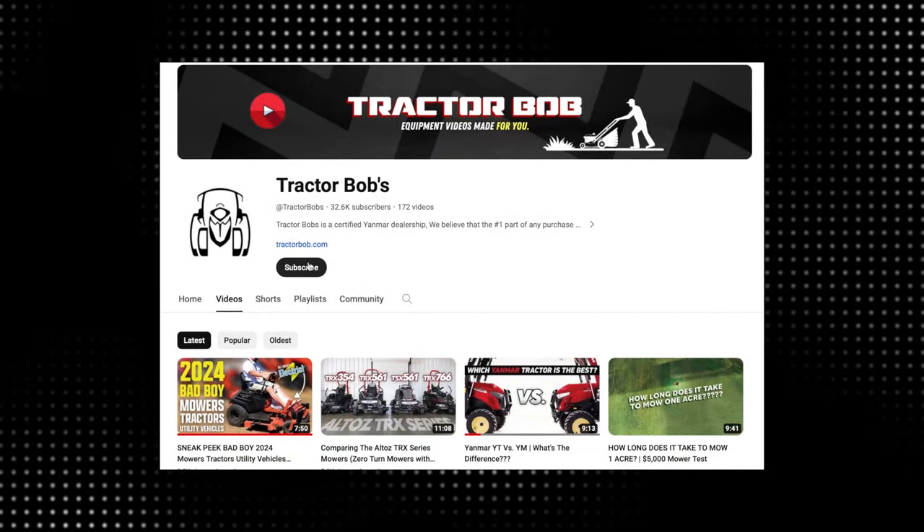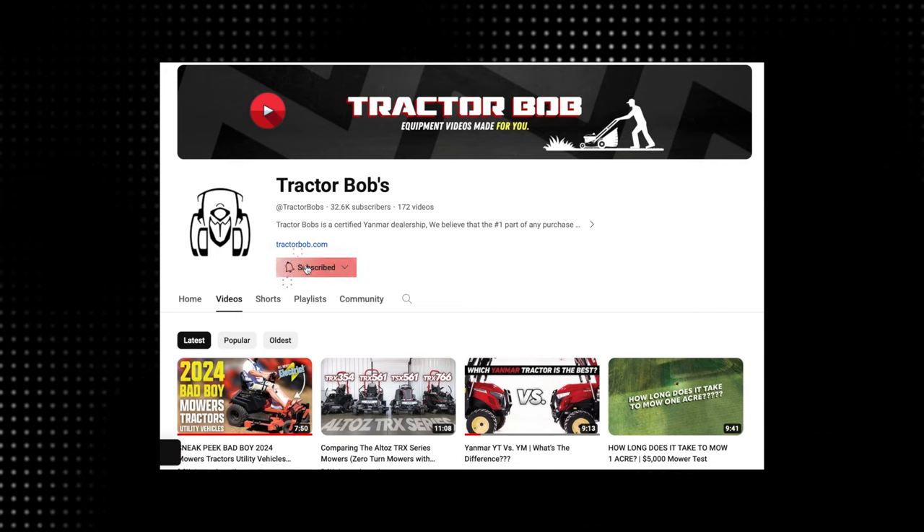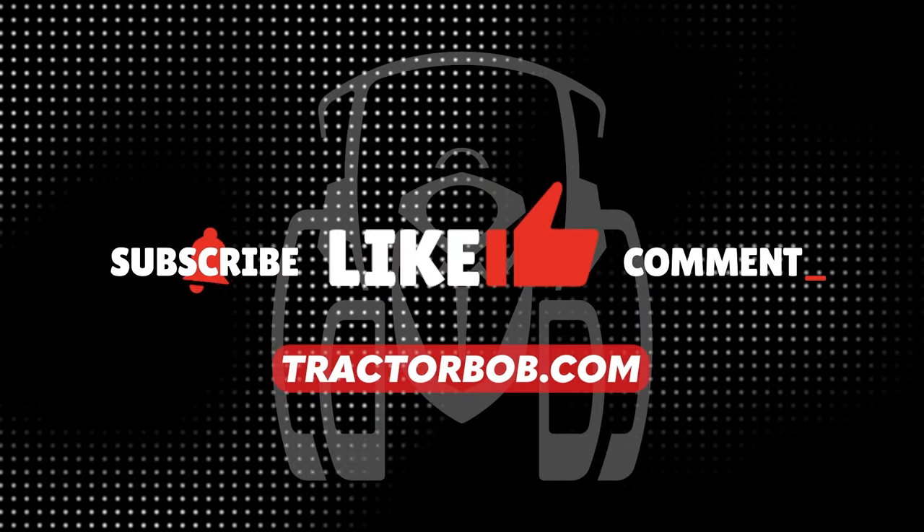You'll find both of those videos on the Tractor Bob YouTube channel. Thank you so much for your time. To support this channel, like, subscribe, comment, and visit TractorBob.com. See you in the next one.